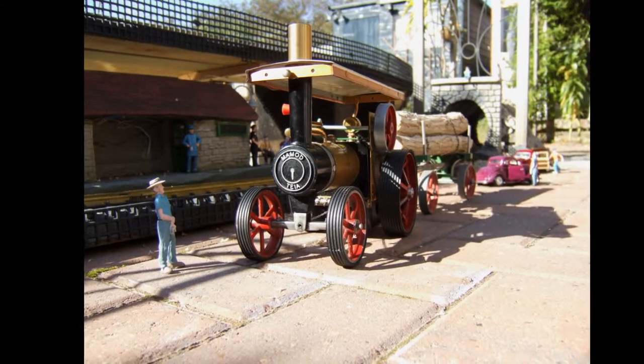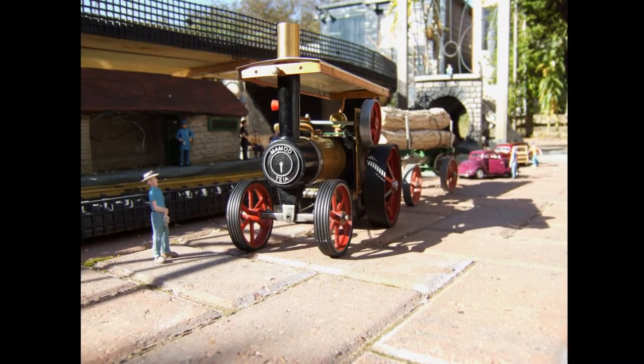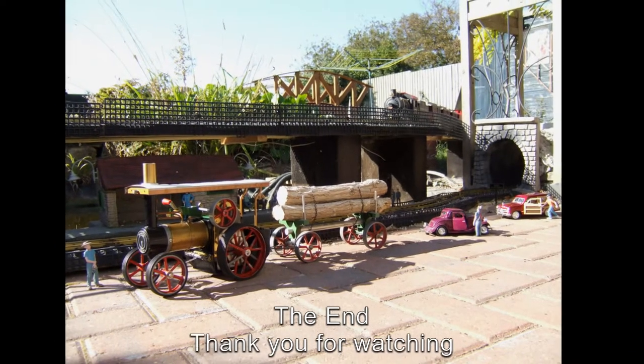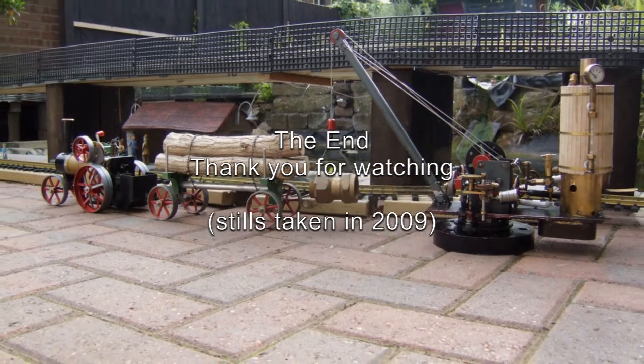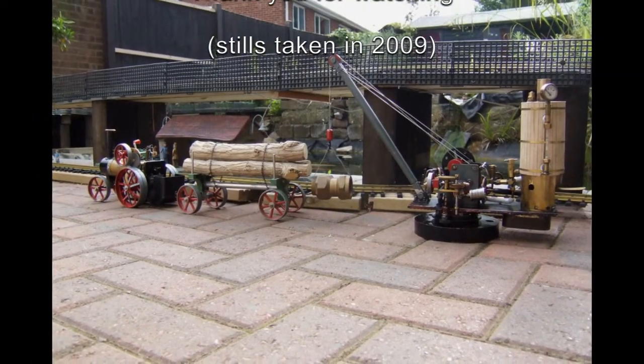Just a couple of snaps of the traction engine to finish, in its unpainted state, showing a logging wagon in tow. The little steam crane in the next snap is actually a homemade job, and perhaps one day I'll do a little video of that working. Thank you very much.